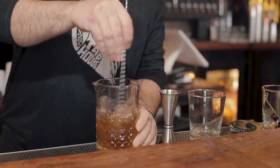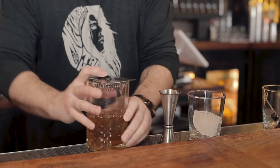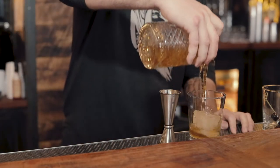Just stir, large ice cube, and garnish with our Luxardo cherries.